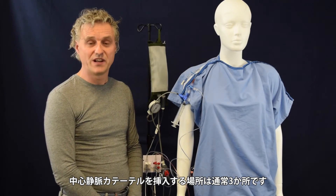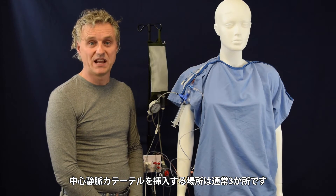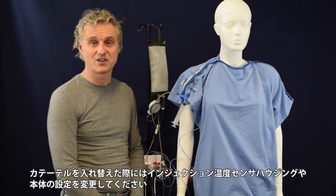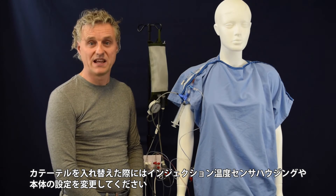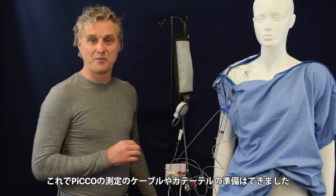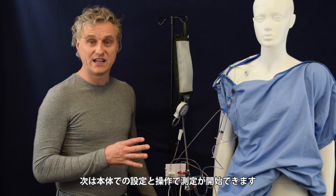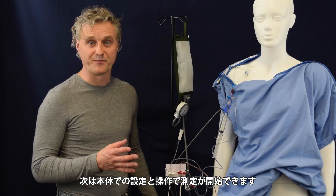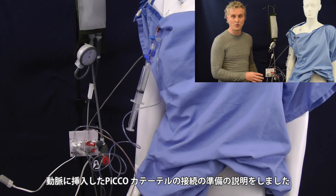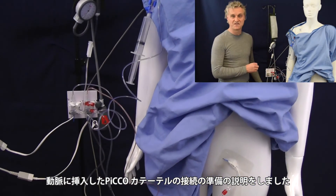The central venous catheter can normally be placed for three days. So when you change the central venous pressure line, also replace the injection temperature sensor housing. This is the complete setup for the Pico. Now you are ready and set to make a Pico measurement, with the central line on the top, the Pico catheter in the femoral part, and everything is flushed and ready.